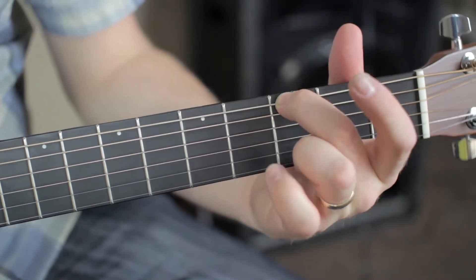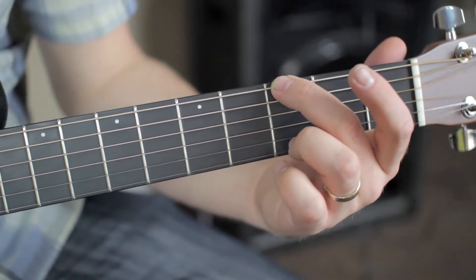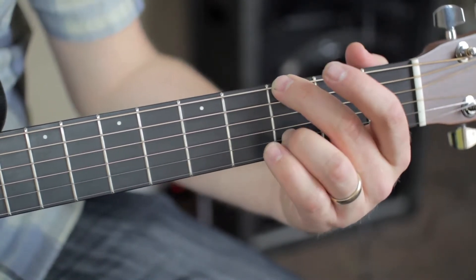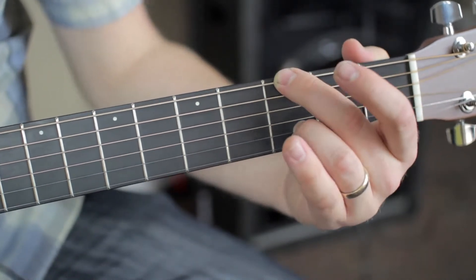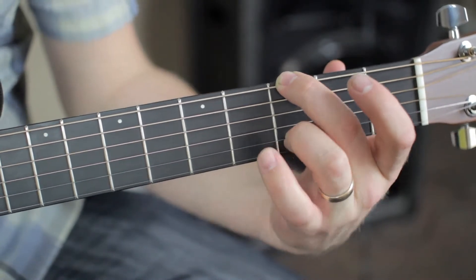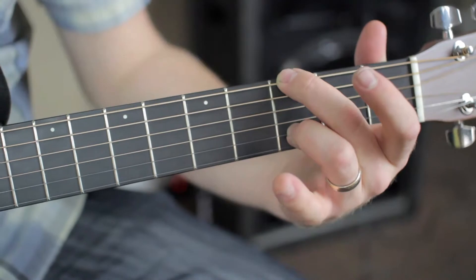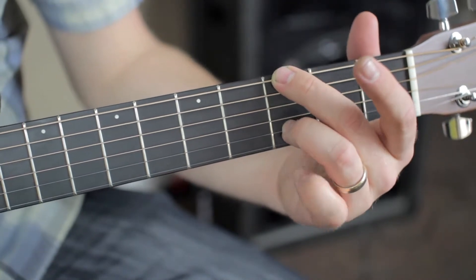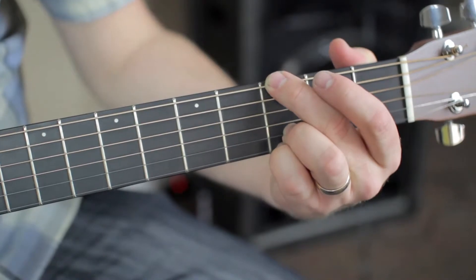Next, while your middle finger is on the E string third fret, take your ring finger and go to the second string, third fret. Again, try to make sure we're not leaning our fingers too much — we want to stick our fingers up pretty high and make sure our knuckles are pointing up. Finally, take your pinky and put it on the first string, third fret.